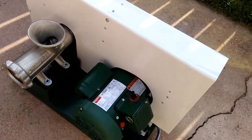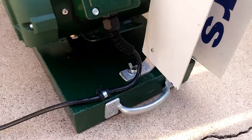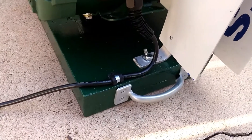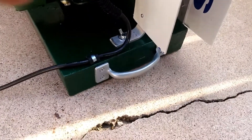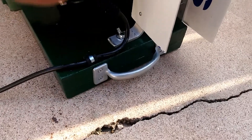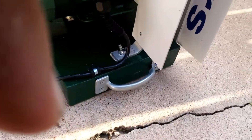You can see that I have installed the wiring correctly with cord strain relief on it. I've also installed carrying handles because this thing weighs close to 50 pounds, so the carrying handles make it very convenient to carry.